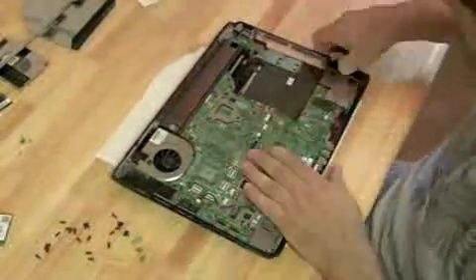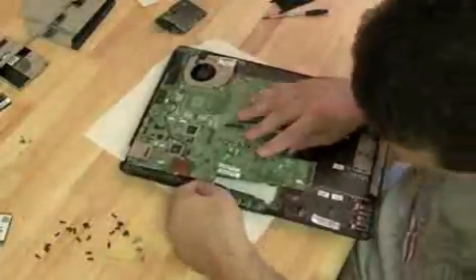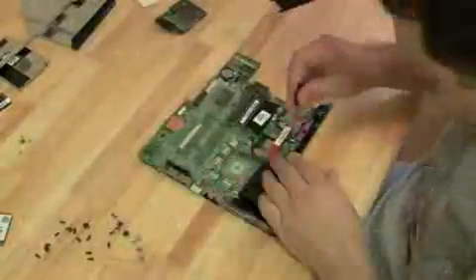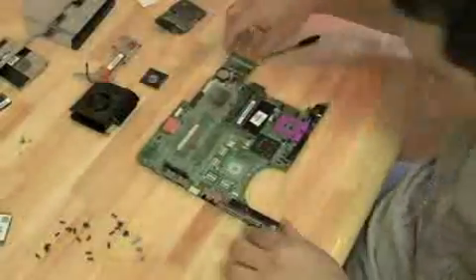There's the motherboard. Just look for all the screws with the white arrows next to them — that should give you enough indication of which screws to take out of the motherboard. Now let's take the CPU fan off and get the processor out of there.